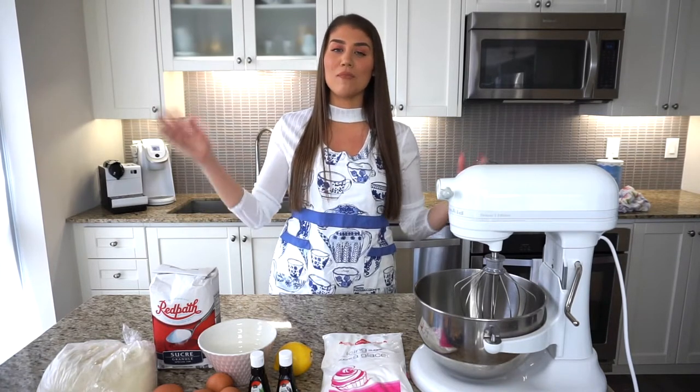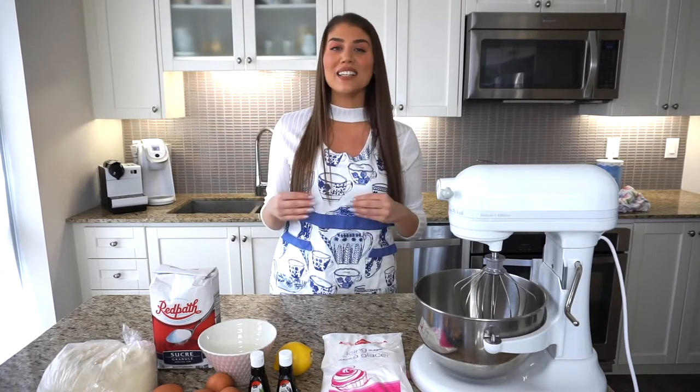These amaretti cookies are a recipe that was passed down to me from my aunt Rosa, and they were passed down to her as well, so this recipe is the real deal. I'm putting an Easter spin on them because these cookies are perfect around the holidays — for Christmas, Easter, Italian weddings and showers. This is like the Italian cookie.